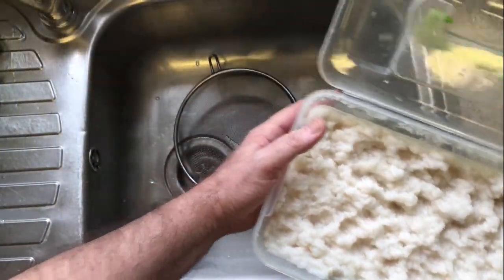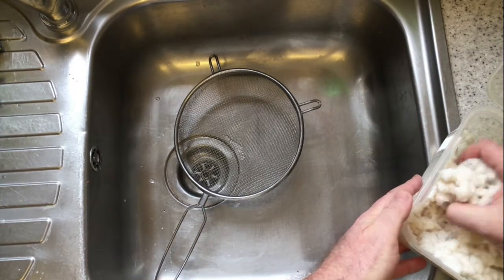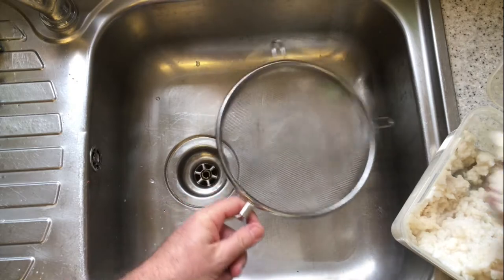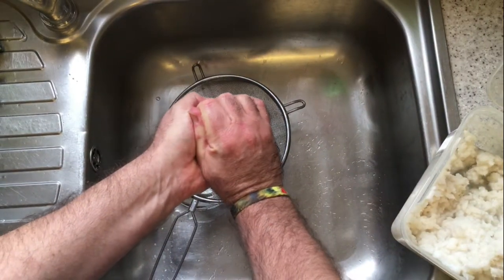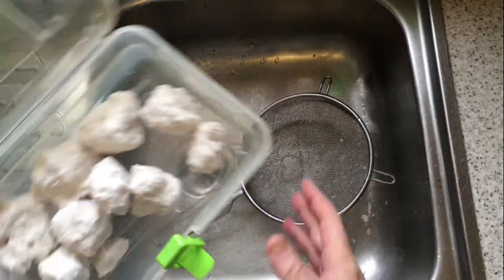Take a handful of the mixture, pop it into a sieve and then squeeze out as much of the water as possible, then put that to one side and repeat this until you've done all the mixture.